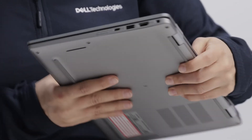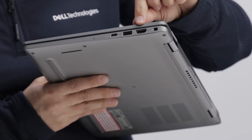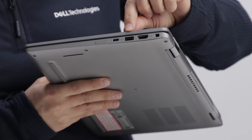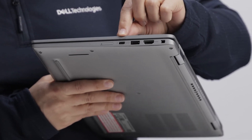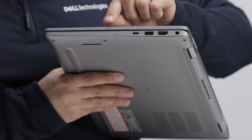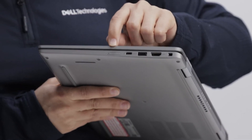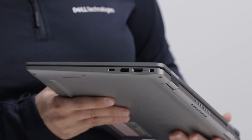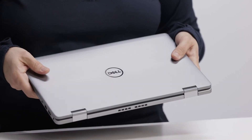On the right side of the system we start with the wedge-shaped lock slot, HDMI 2.0 port, USB Type-A port with PowerShare, another USB Type-C port with Thunderbolt 4 and power delivery, and an optional SIM card tray for systems equipped with mobile broadband, as this one is. Connected and contactless smart card readers are also available on the 7000 series.